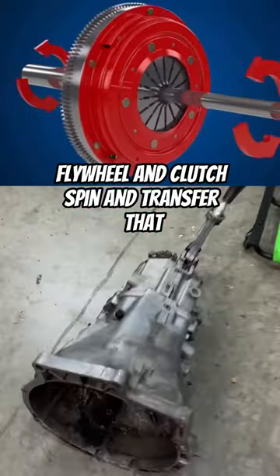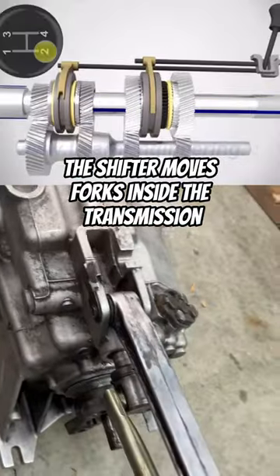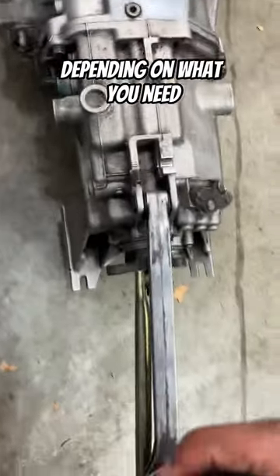The flywheel and clutch spin and transfer that power to the input shaft of the transmission. The shifter moves forks inside the transmission that lets you choose different gear ratios depending on what you need.